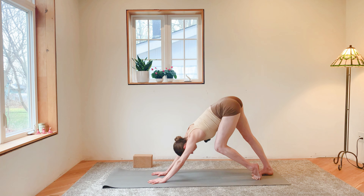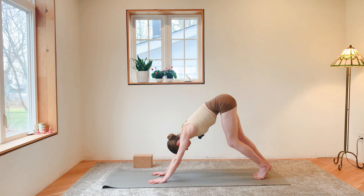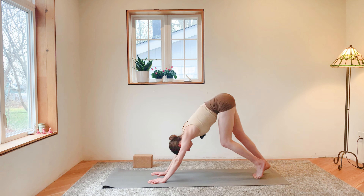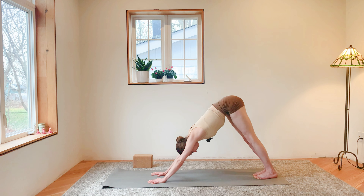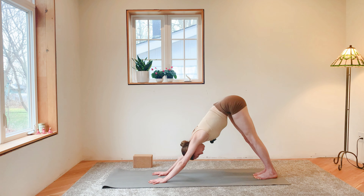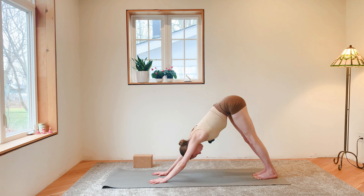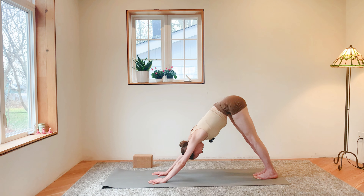Find a little bit of movement just to wake up the body. Then come to stillness — feel your chest drawing in towards your thighs, find slight external rotation in your forearms to feel supported in your shoulders, and breathe.